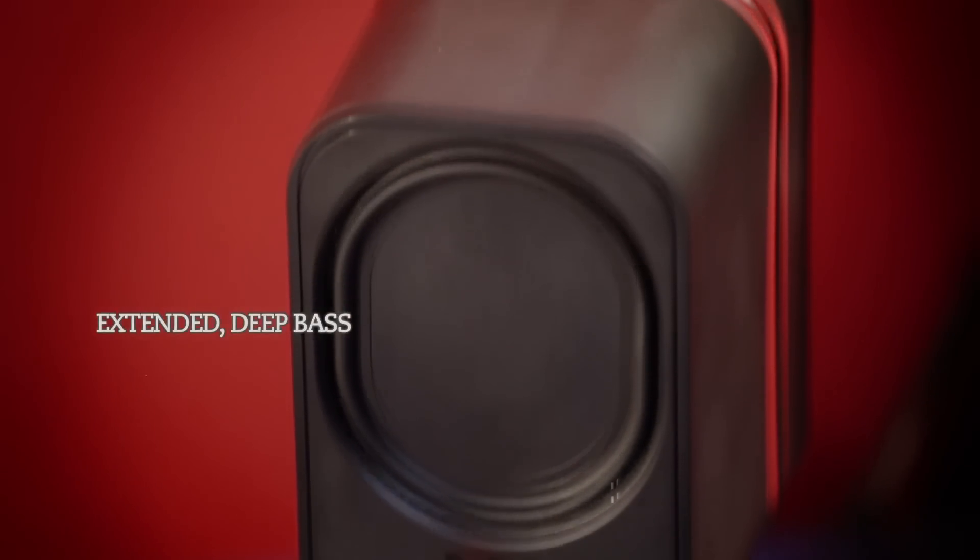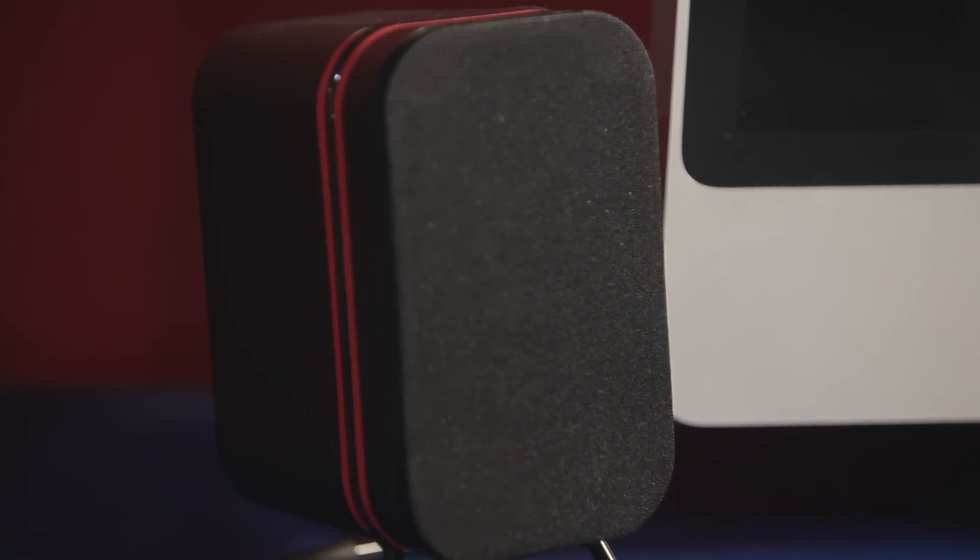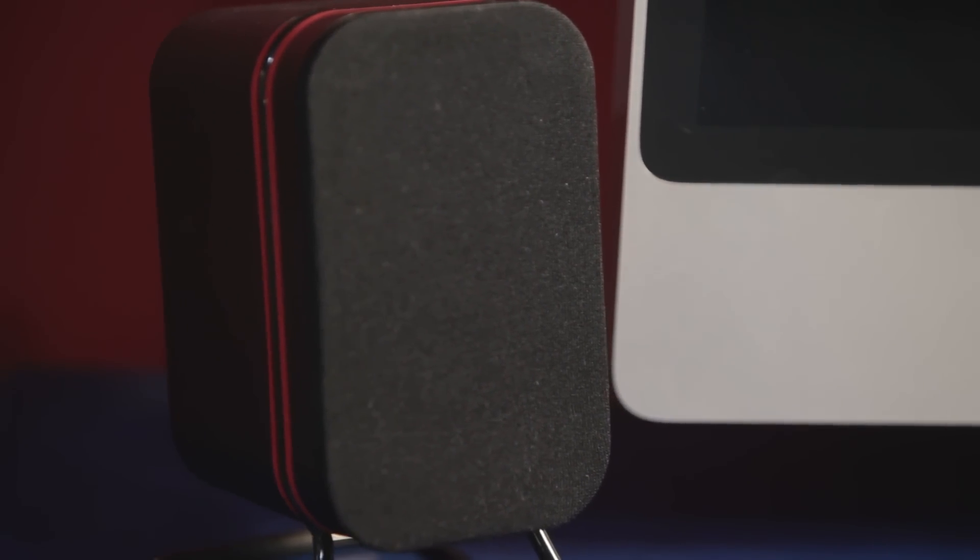That means you've got this extended deep bass range without a subwoofer. The way the software works with the hardware, it extends the bass response lower, not just louder. So instead of having muddy, undefined bass, you've got really detailed bass that goes really low.